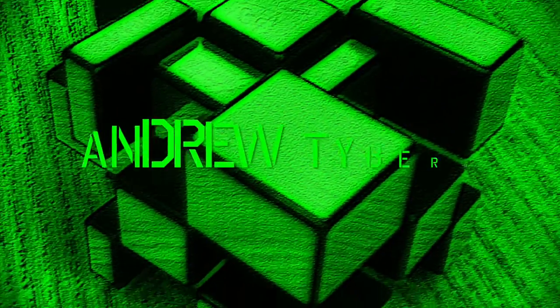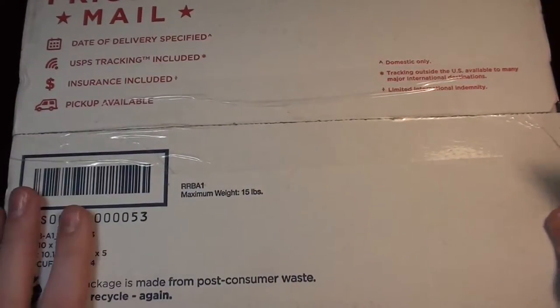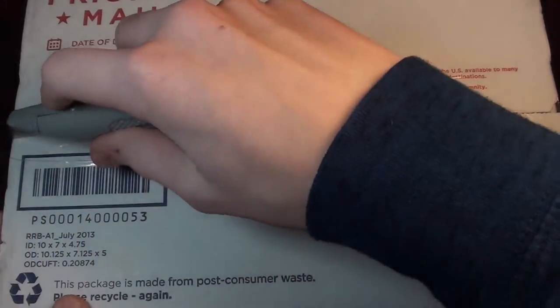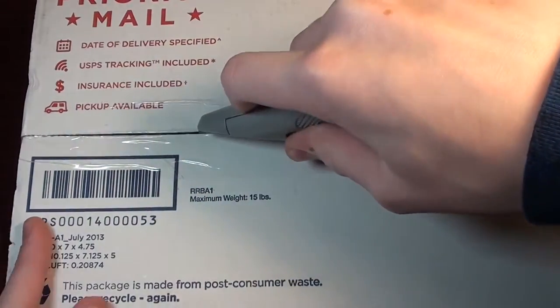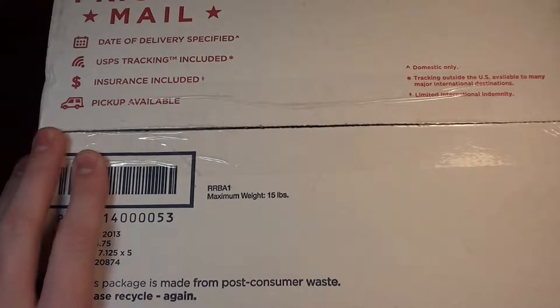I went ahead and got one. Hey everyone, Andrew here. Let's unbox this package. This is from SpeedStacks.com, and it is the Gen 4 Timer in Matt. I'm super excited for this.